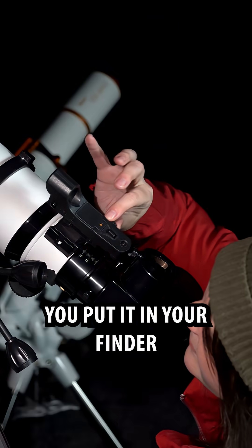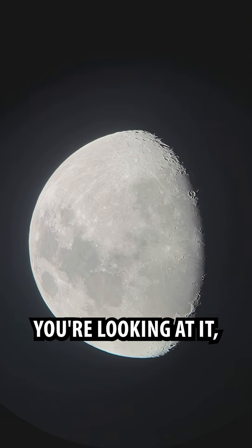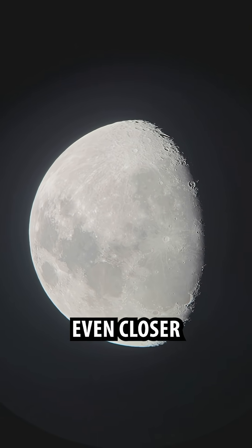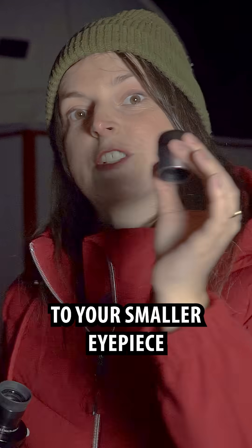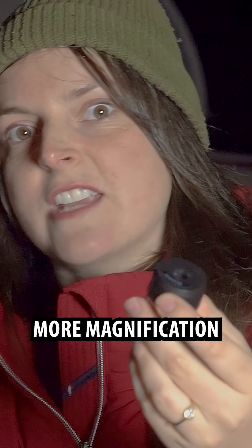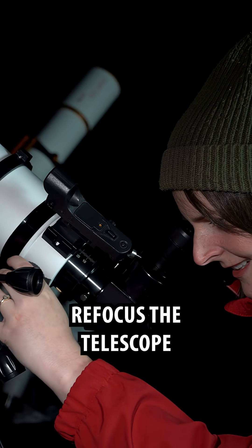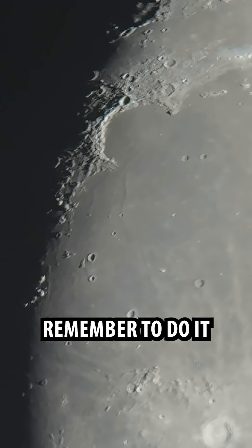Say you've found a target, like the moon. You put it in your finder, you moved over to your low power eyepiece. It's there, you're looking at it, but you want to zoom in even closer. That's when you're going to switch to your smaller eyepiece — it's got less glass and more magnification. You're going to have to refocus the telescope every time you switch out your eyepieces. Remember to do it.